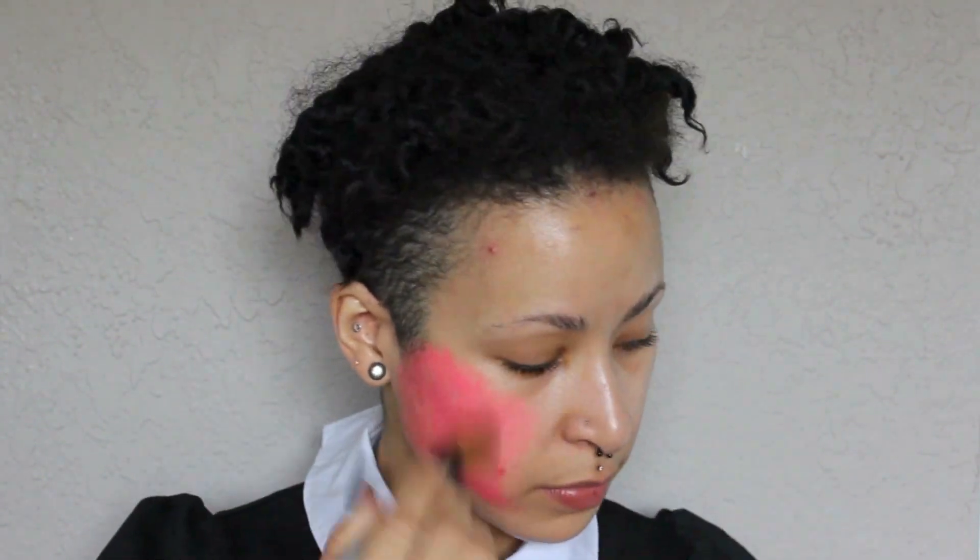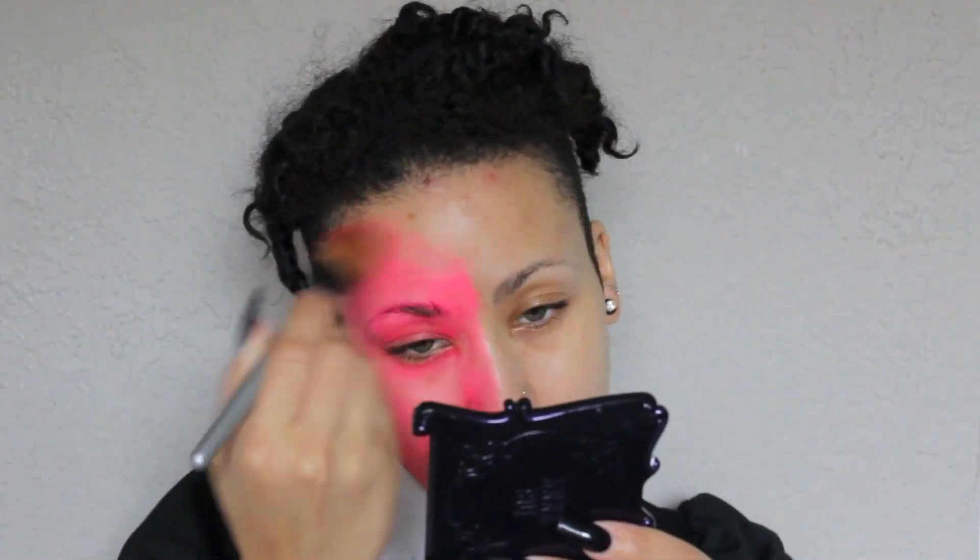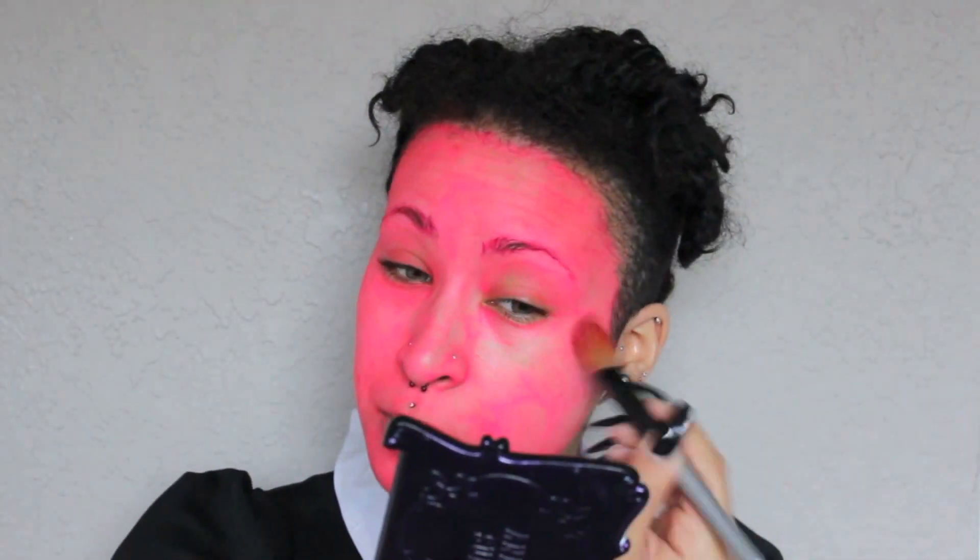We're gonna start this look off with our Kryolan Aqua Color UV Day Glow palette, using the pink shade and applying it all over the face, neck, and ears. I'm not going all the way down to my neck because I don't want to mess up my shirt. Feel free to apply it on all areas that are going to be exposed — I'd suggest applying about five to six layers. I did about three or four, and you can tell it's not super opaque, but once we add shadow it'll cover that up.